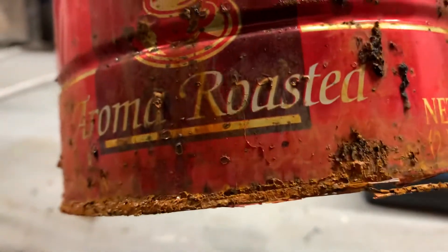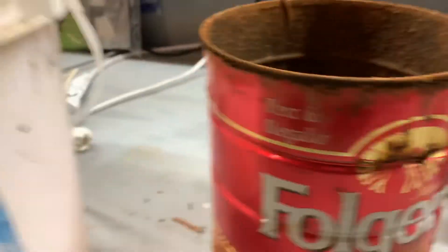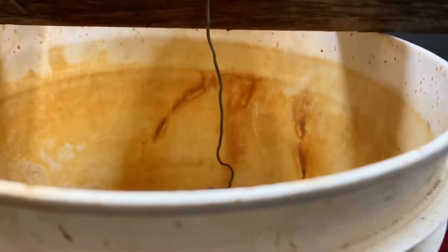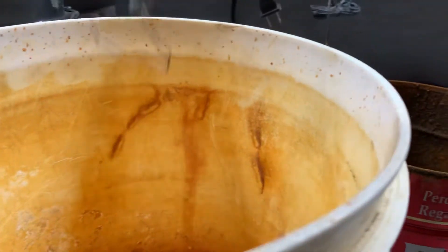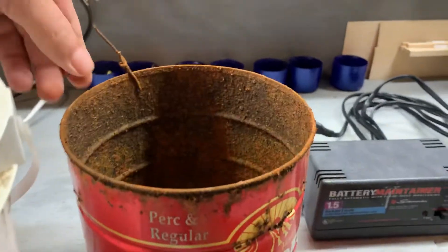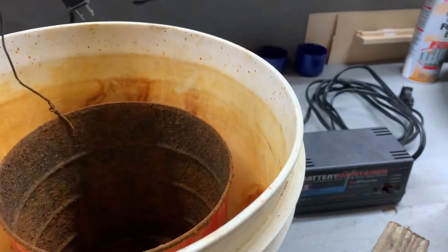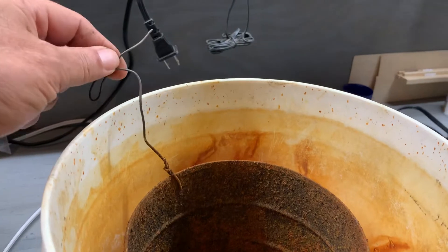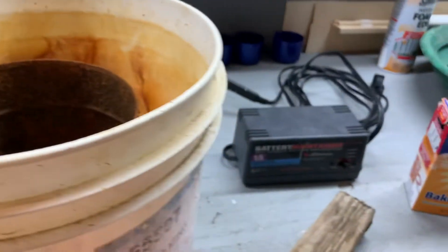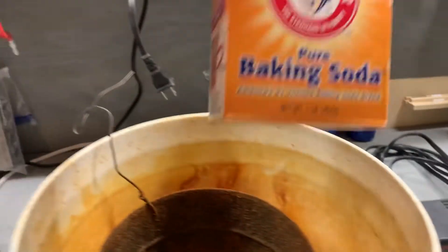You can see where it's starting to get eaten up from the transfer there, but there's nothing wrong with that. Then a bucket — I use this little bucket here — and something to hang your item from. First thing I do is put my coffee can in here and connect it with this bailing wire. Your positive lead will go here.